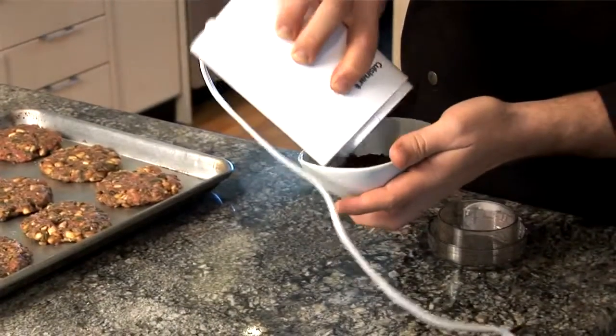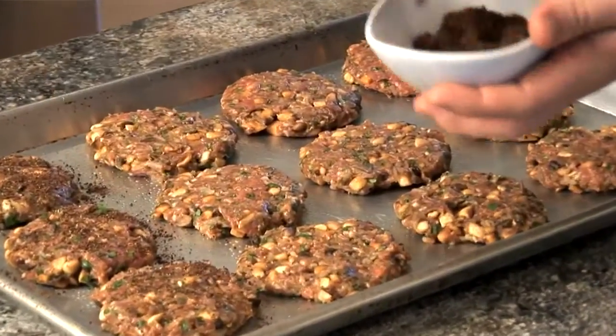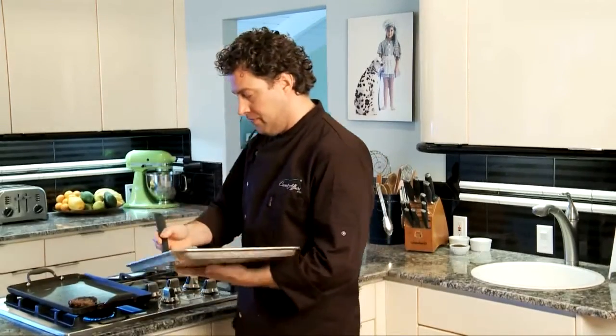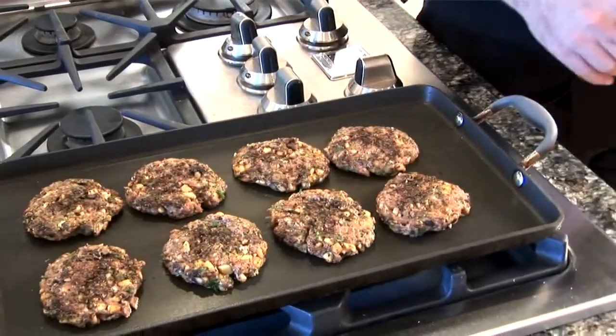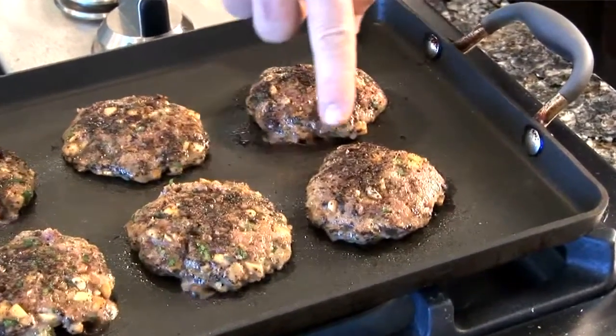Next step is to season the lamb sliders. Just pour your rub into a bowl and season each side generously. You can smell the coffee and the spices — it's just great. I have a griddle here on high heat. If you don't have a griddle, you can cook this on your barbecue or in a pan — just make sure it's really hot. Cook this for about two to three minutes on each side to your desired temperature. After about three minutes, if you notice around the edge of the burgers it starts to turn brown, that's when it's time to flip.